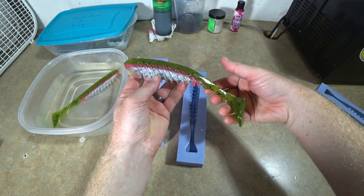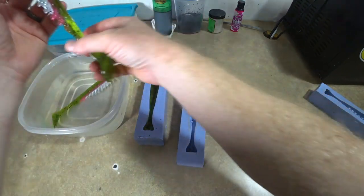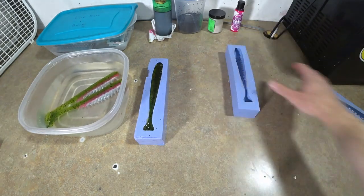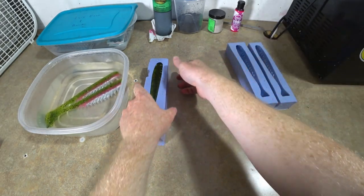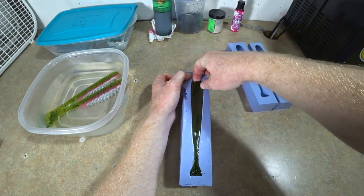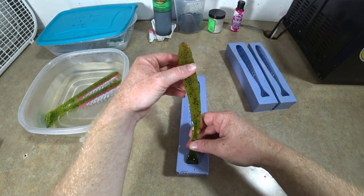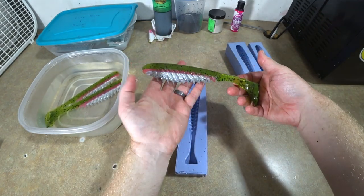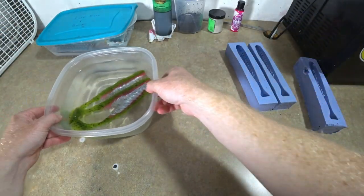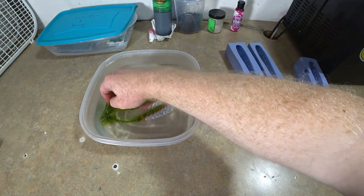That tail is like the size of a 50 cent piece! That one poured nice and clean. Let's set those aside and do the last one. Yeah! Three big rainbow trouts!